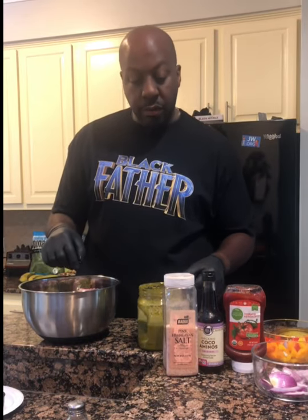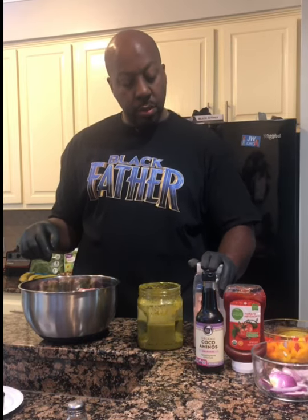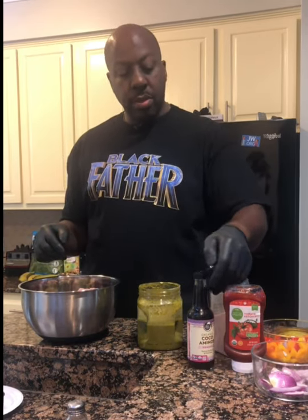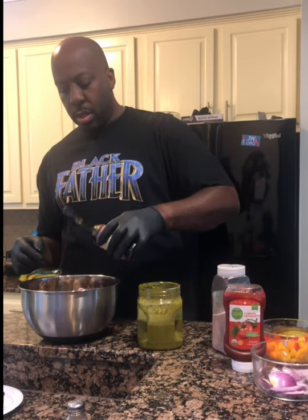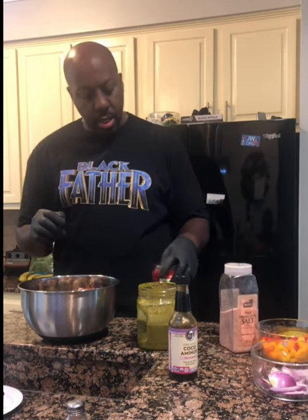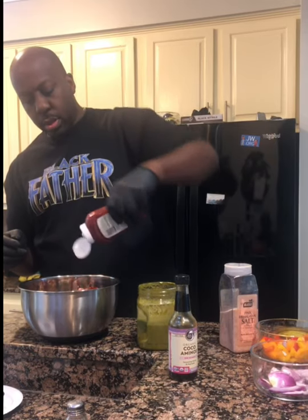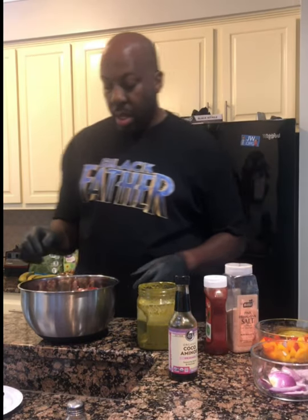I put the Ippies in first. Now I'm going to add one tablespoon of the salt, approximately one tablespoon. Then I'm going to add the soy substitute — that is approximately about half a cup. And then I'm going to add the ketchup — that right there is approximately a half a cup of ketchup.